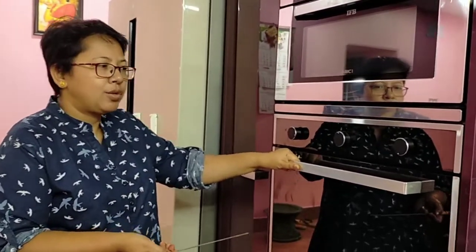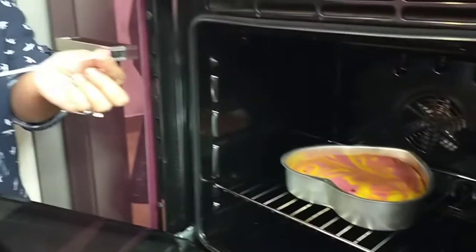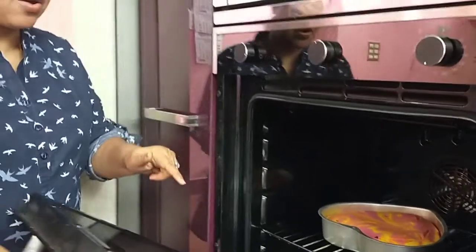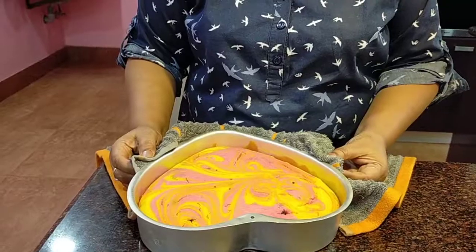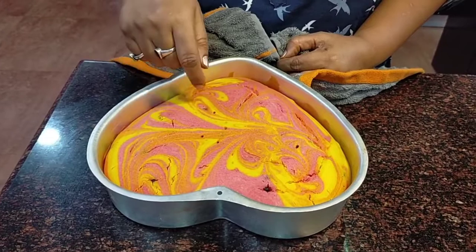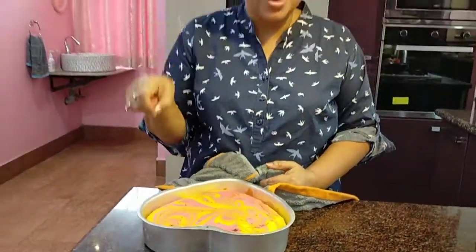We'll wait 30 minutes and come back to check. It's now almost 40 minutes — I had checked in between and it needed a little more baking. The skewer is coming out perfectly well and the cake is ready. It's completely baked. We'll take it out from the oven, let it cool, then demold it. See how beautifully it has come out — it really looks really good. Because of all that artwork, it looks like a real marble cake. Let it cool a little more before we demold.